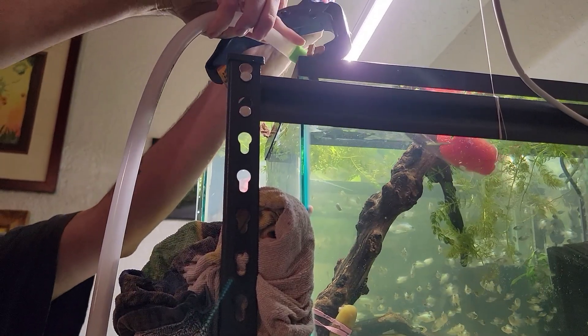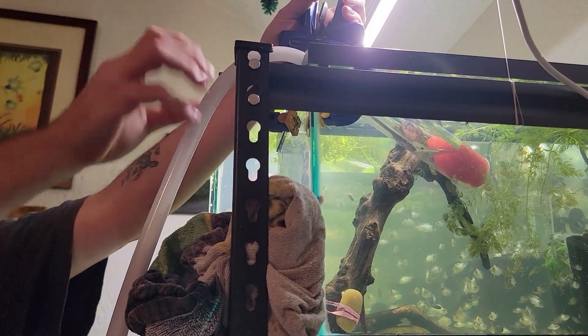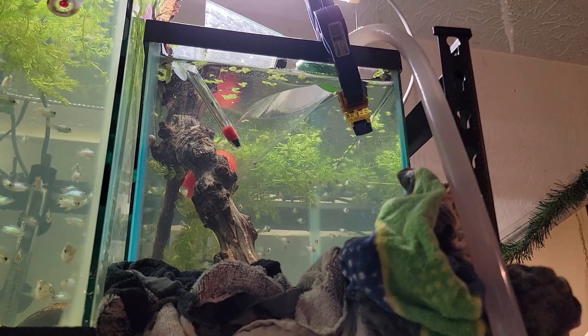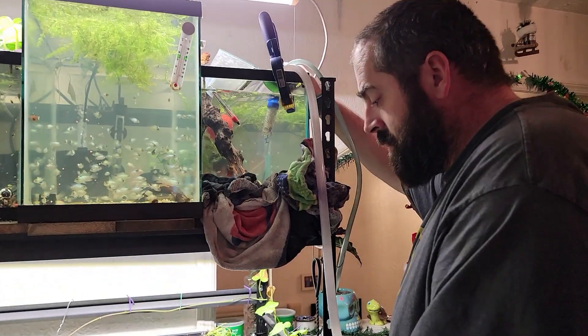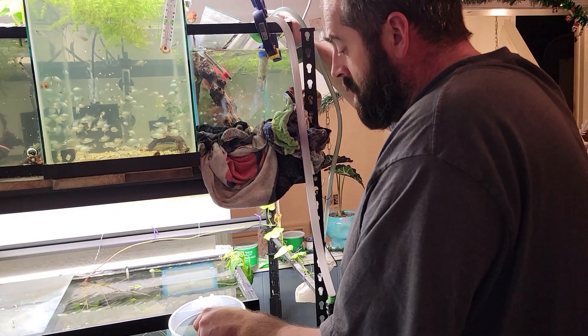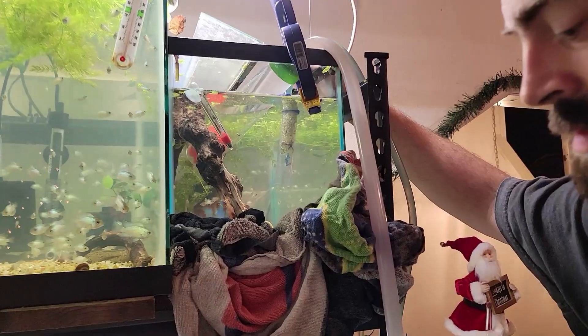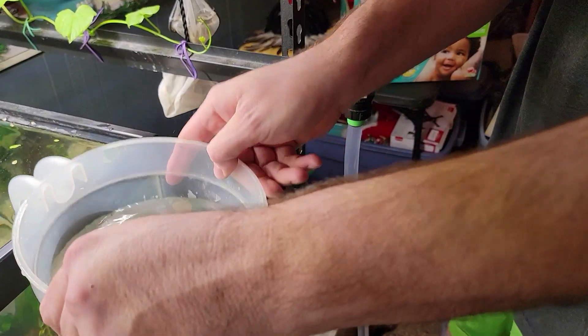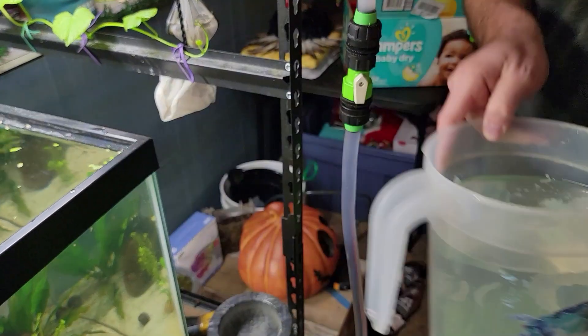So when an issue like this happens, the best thing to do is not panic, but you do need to start draining all the water out. Here we're going to set up a pitcher of water to put all of our fish in so that they still have somewhere to be so that we can switch out these tanks.